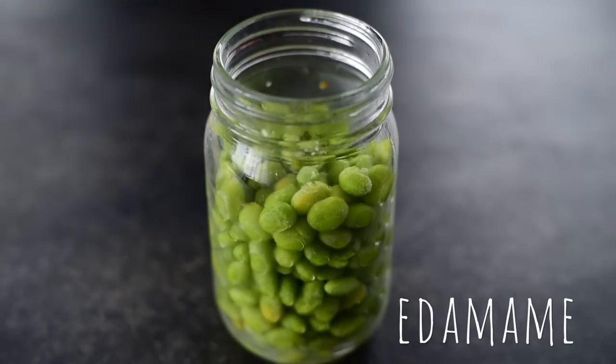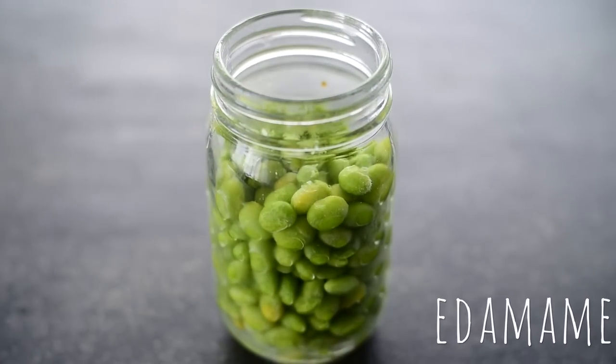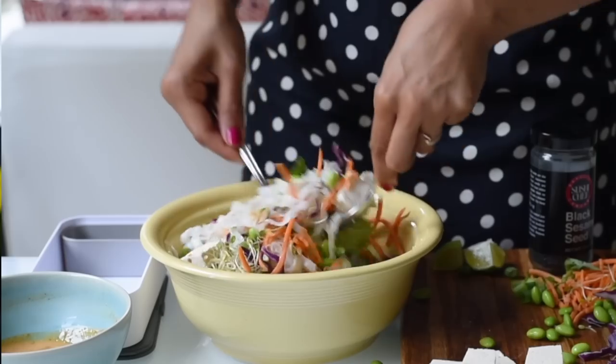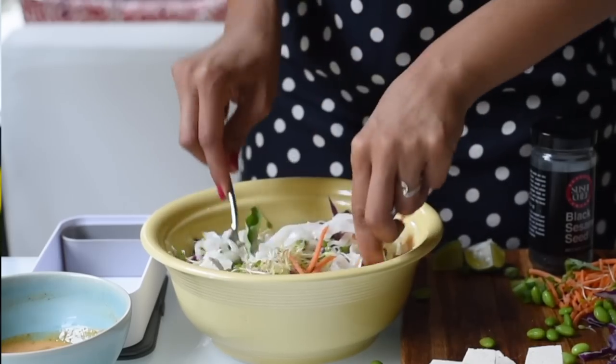If you've seen my previous videos, you know that I love edamame. Edamame are just soybeans — and I know soy gets a bad rap sometimes, but it's super packed with protein, has a lot of health benefits, and if you're buying organic soybeans, which are readily available these days, you're avoiding those GMOs people are scared of. I like to add edamame to salads, rice bowls, or grain bowls for a quick protein boost, so I always keep some in my freezer.